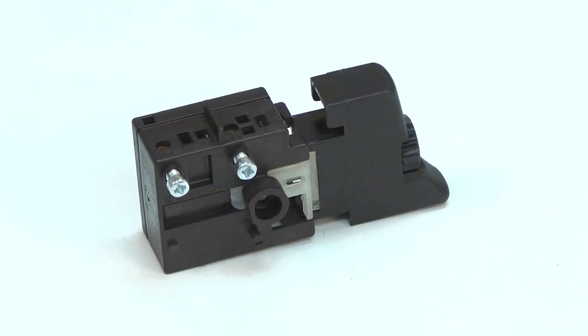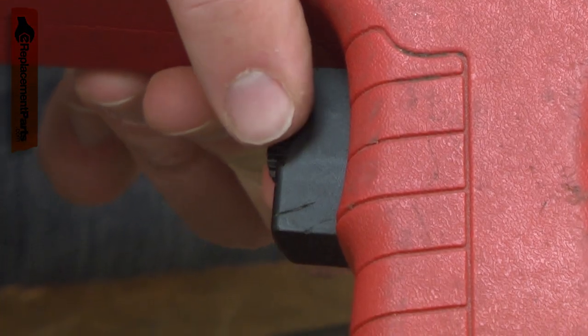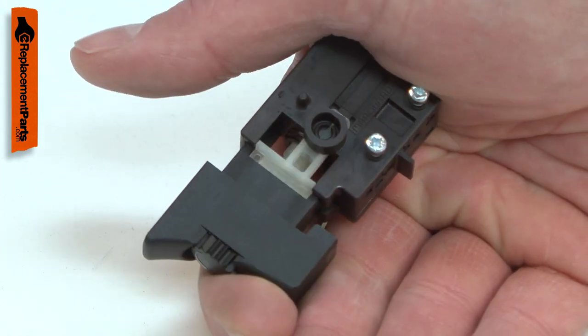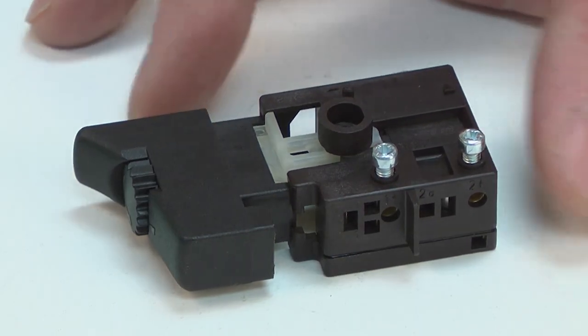Your power tool uses a variable speed switch. The switch turns the tool on and off and allows you to vary the speed. Over time, the switch can fail. It may no longer turn the tool on, might work intermittently, or might only run at one speed. Replacing the switch is a repair that you can do yourself, and I'm going to show you how.